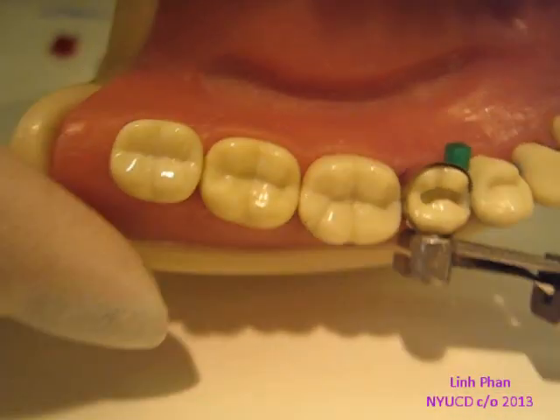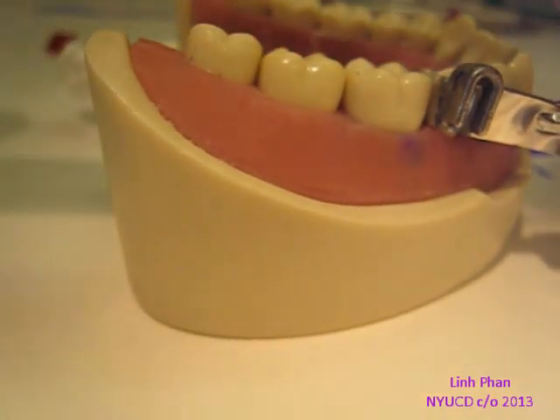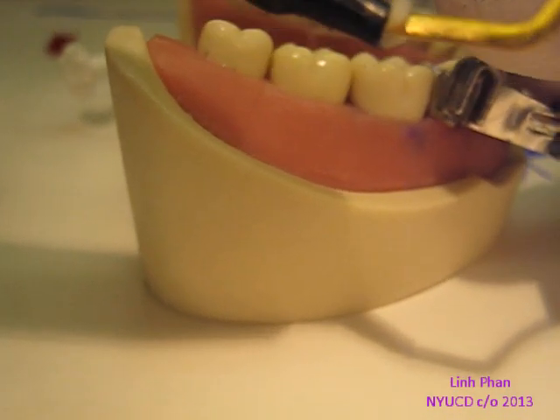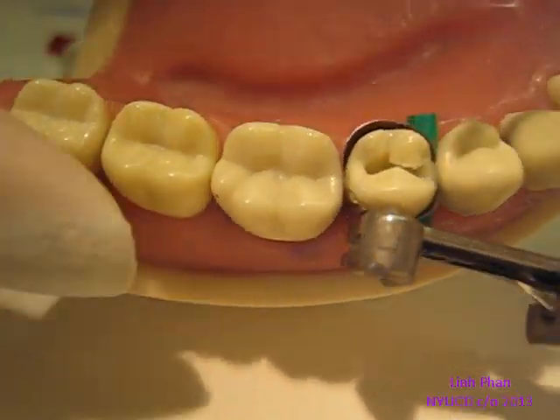To do it, grab a little more. I'm going to start using the gold instrument or the plastic instrument. Dip it in a little bit of bond, just a little bit. We're going to take a little bit of composite. Why do you switch instruments? Because I want a flat instrument to help me with the cusp. I usually do one cusp at a time.